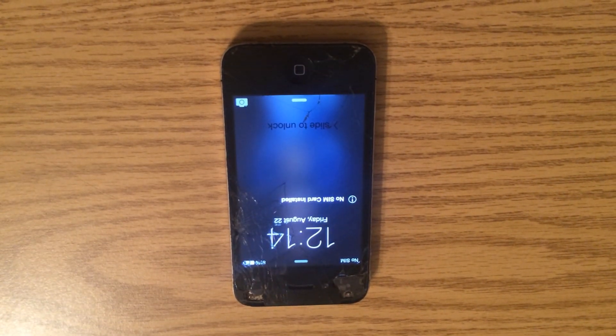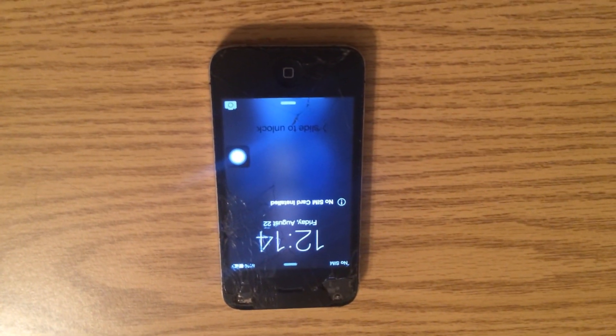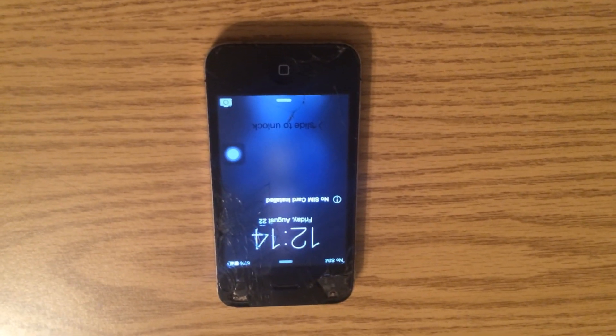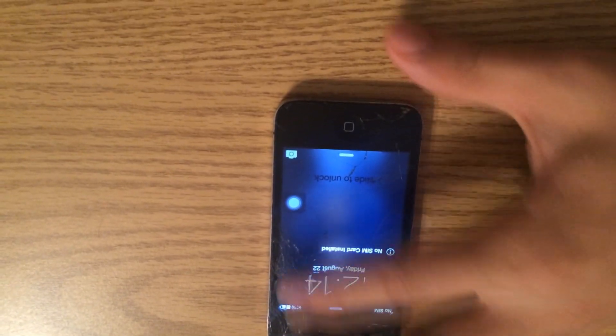Now once your device is booted up, you don't need to worry — it doesn't matter if you have your SIM in or SIM out. It works for CDMA phones without SIMs, like Sprint, Verizon, AT&T — it works for all phones. Now what you're going to want to do here is I'm going to show you that there is a passcode on here.